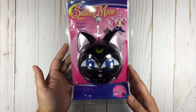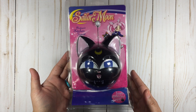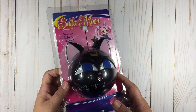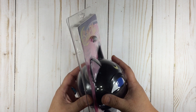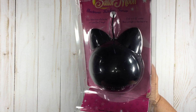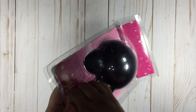We're gonna start off with the item I picked up a few months ago, which is this really cute Sailor Moon Luna P electronic kitchen timer. I picked this up from Box Lunch — not Lunchbox, Box Lunch. This takes two triple-A batteries which are not included; I have two in my pocket right now.